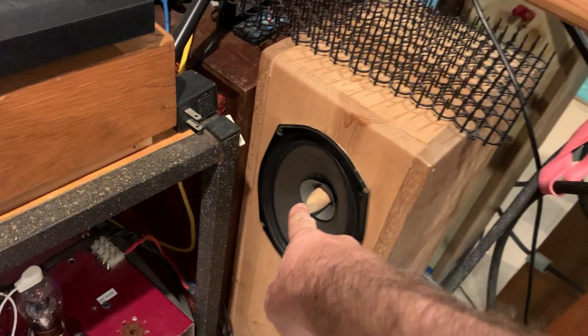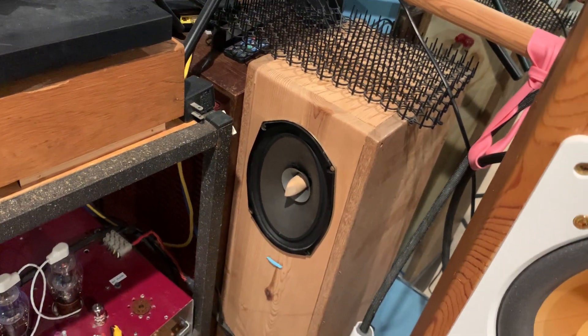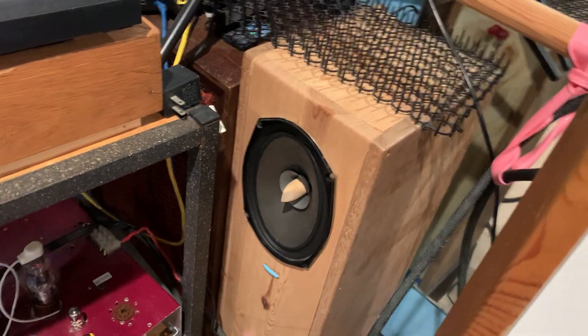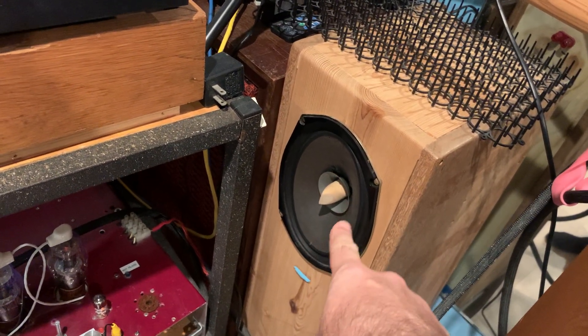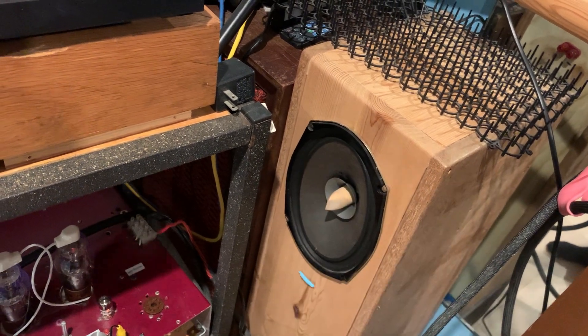And as you see, I made face plugs for them, so I did some serious doctoring with these drivers as well, and I'm going to do a little bit more, because what you can see here on my screen is that the paper cone has a whitish sheen to it. I hope everyone can see that,